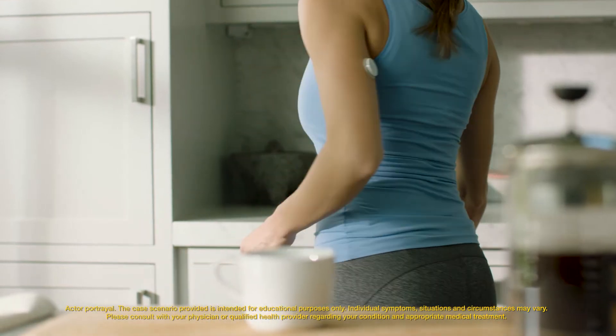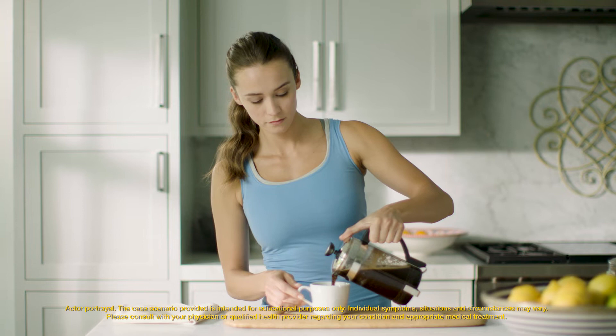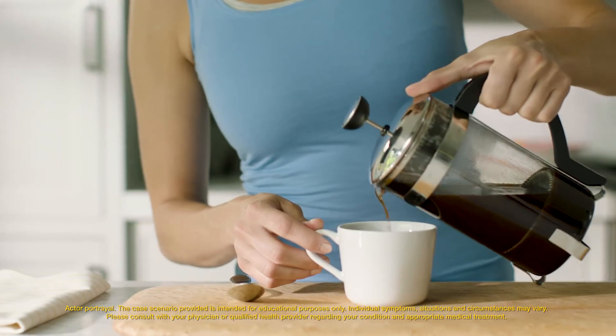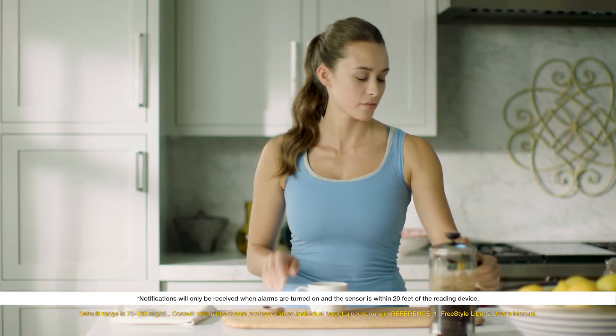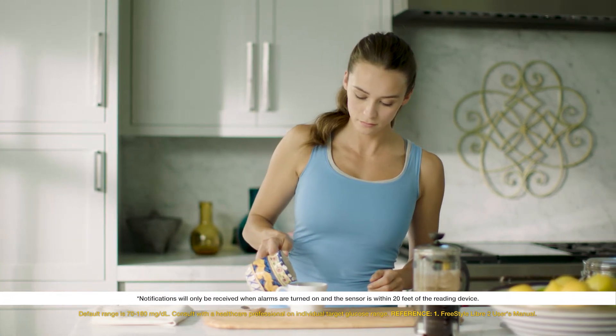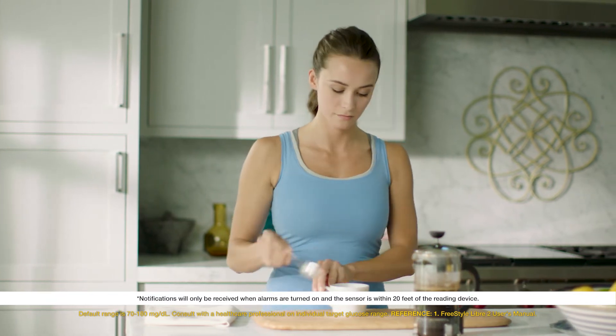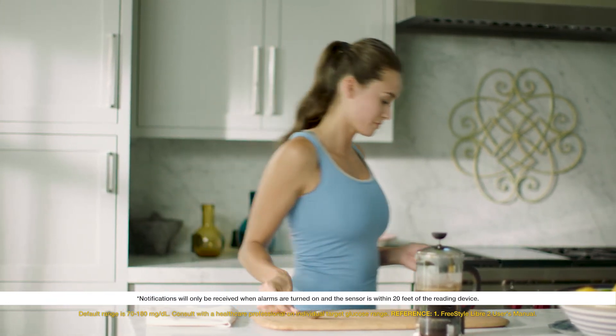I enjoy living an active, healthy lifestyle, but as anyone with diabetes knows, managing my glucose levels can still be a challenge. I love that my Freestyle Libre 2 system gives me real-time optional glucose alarms without scanning. Alarms trigger when my glucose readings cross the levels I've set, letting me know when my glucose is too high or too low.